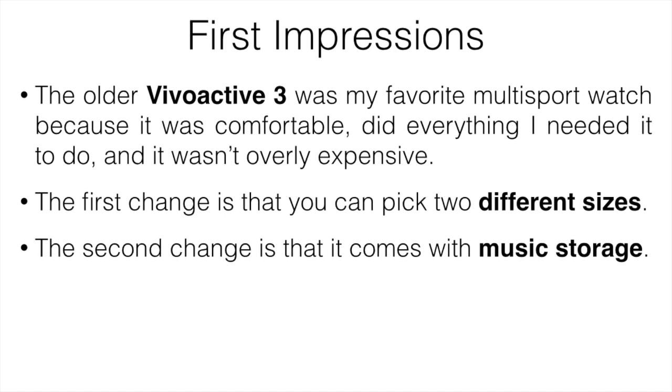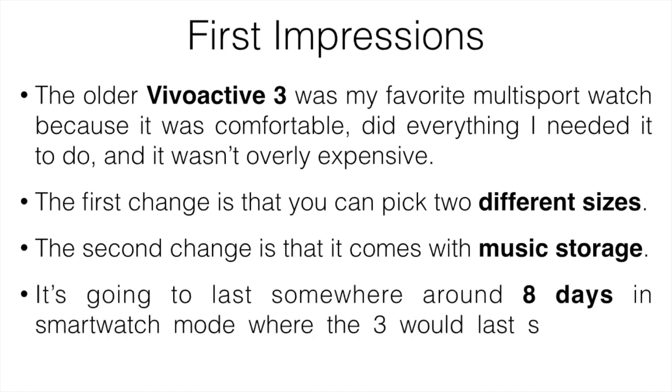You can play music through apps like Spotify or Amazon Music. The final difference is the battery life — it's not a huge difference, but the 4 comes with a slightly better battery. It lasts around eight days in smartwatch mode, compared to about seven days on the 3. Not a massive improvement, but it is a benefit.